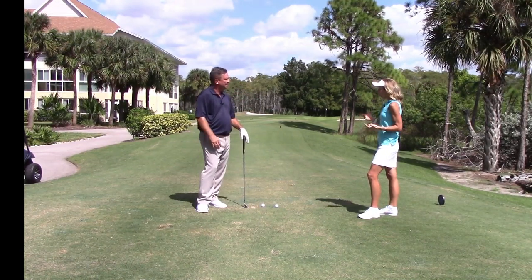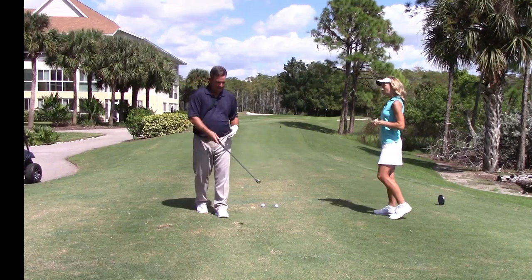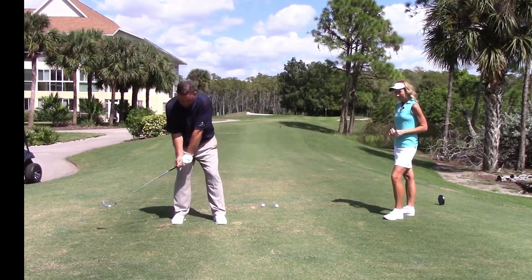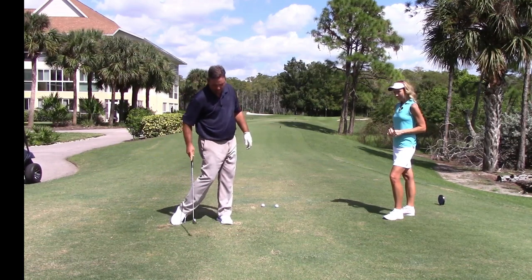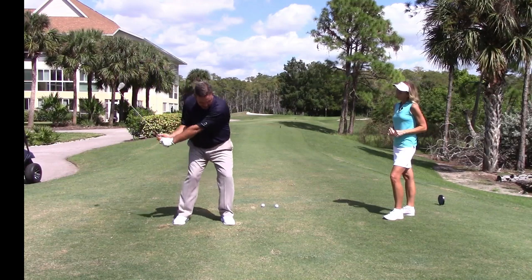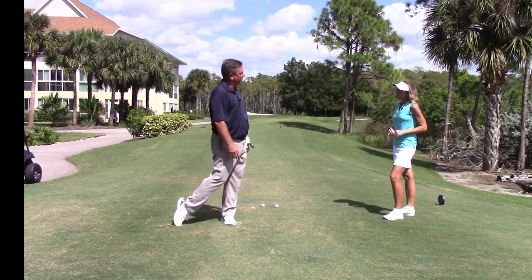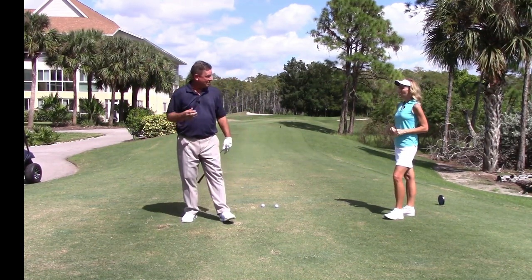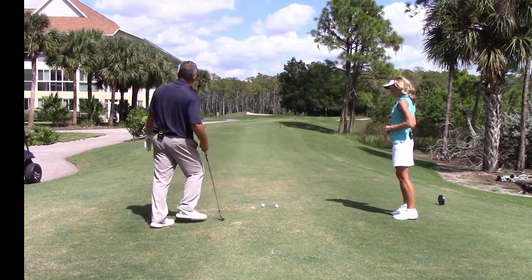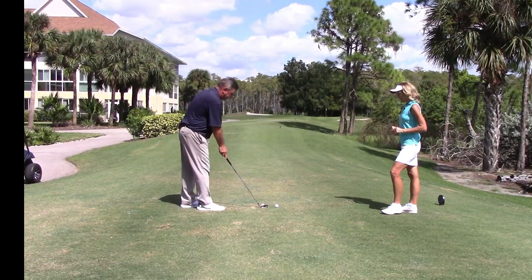The golf ball will travel much higher instead of bouncing along the ground. Do I need a different stance for this? No — for a typical iron shot you can set up with the ball in the middle of your body. Do practice swings and really pay attention to where your club actually hits the earth. Try to have that club hit just in front of where the golf ball is located. The club will hit the ground wherever your weight is centered.